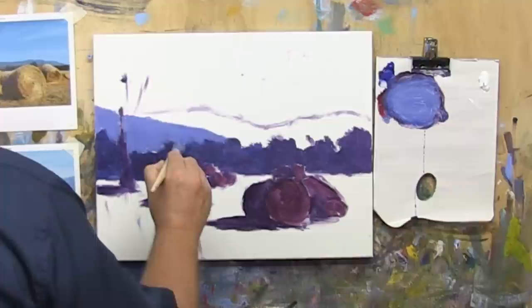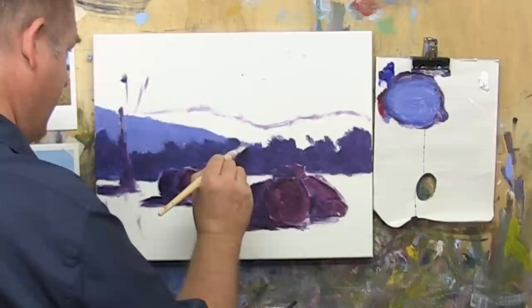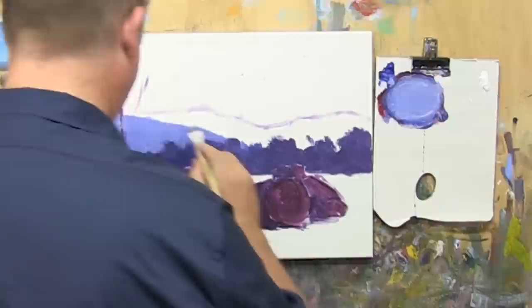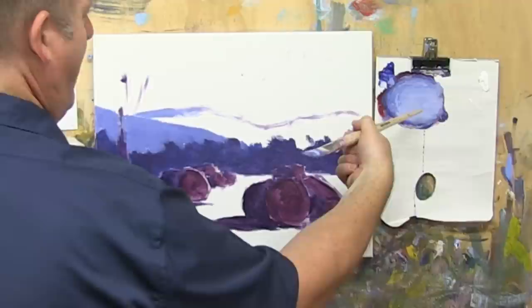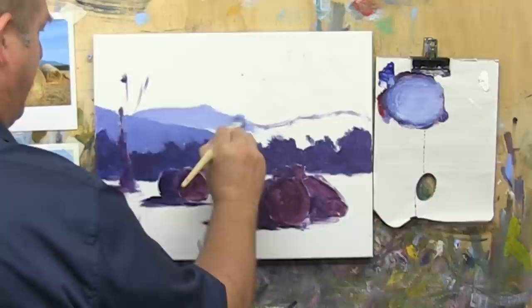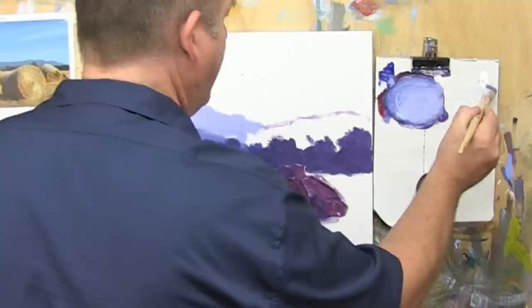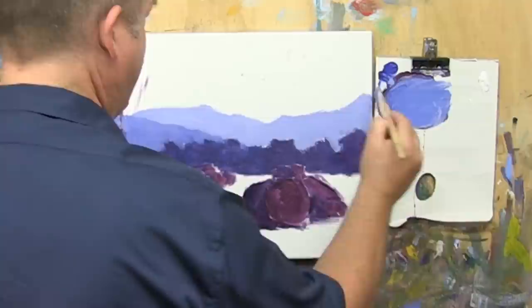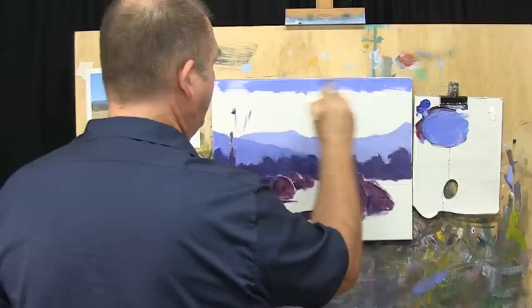Don't worry about that main gum tree at the moment. So that's a mountain range that's a bit closer to us — we shall lighten that right up. We won't have any red in this secondary range; that's too close in value. Lighten that up again. It's sometimes hard to tell when it's on the palette whether it's going to work on the canvas or not — you've just got to put it up there and test, and then realise hey, that's just not going to work. So what we'll do is put a bit of warmth into the sky, put a bit of yellow toned in there just to indicate the sunlight.